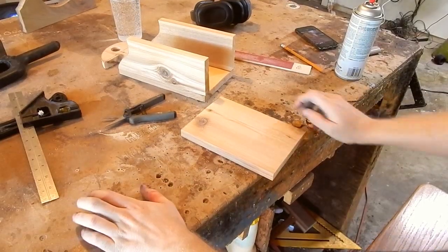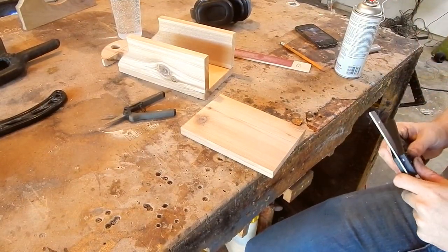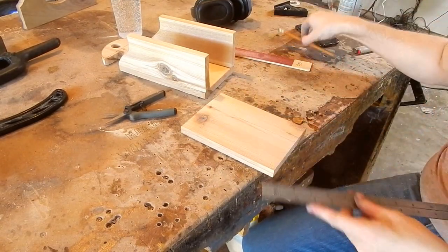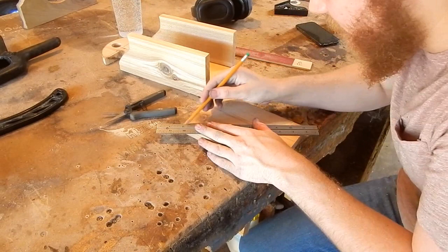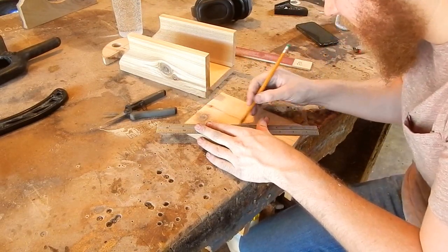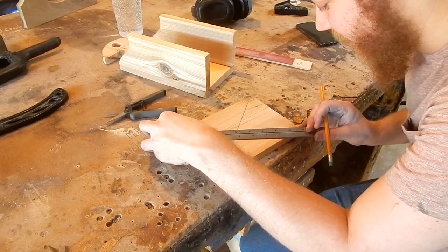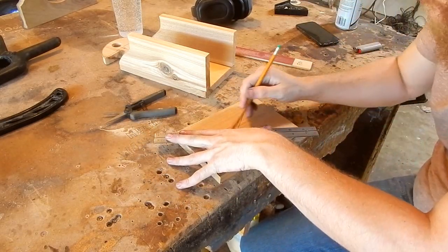This is the front of my box, and I want to do a decorative element on the front of it as well. In order to do that, I need to know where the center of this board is, which is a little hard to do because this cedar is kind of cupped. I think I can make it work, though. It's hard for me to find cedar that isn't warped in some way.